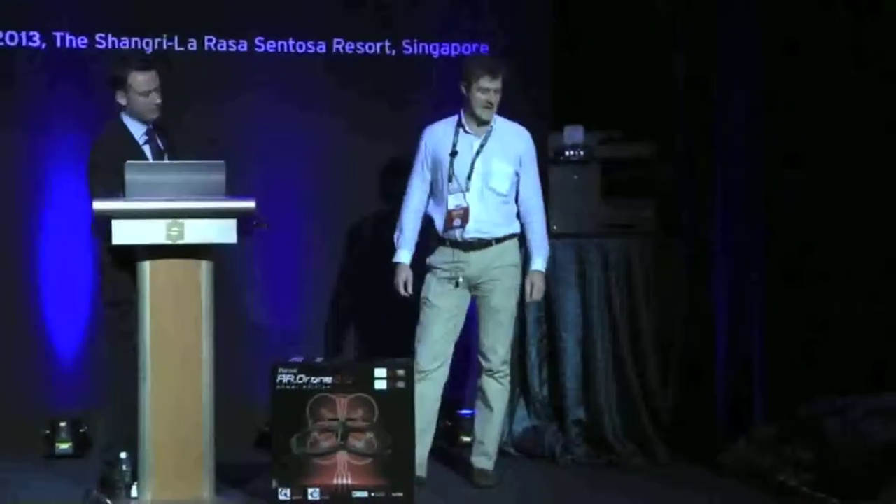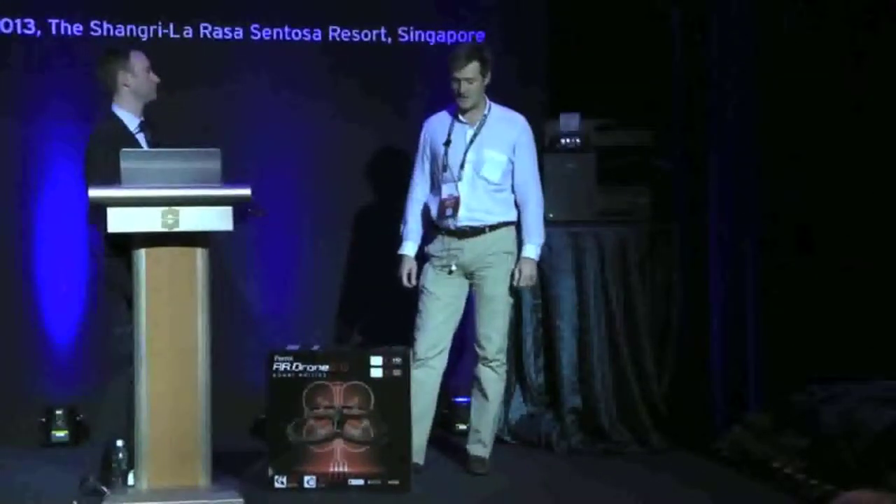Hi, good afternoon, everybody. I'm Michael from Parade. We're going to introduce you to the AR Drone 2.0, the Power Edition.